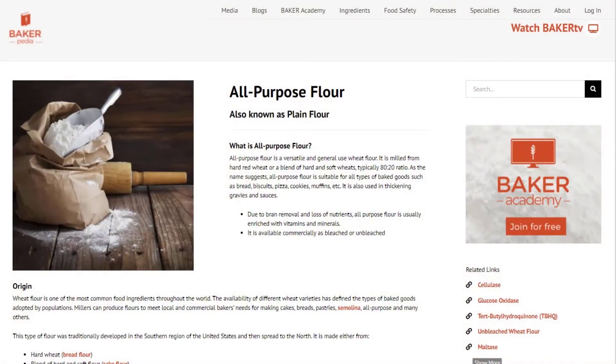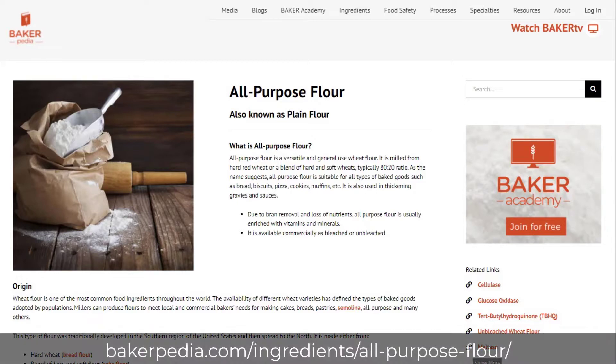So what is all-purpose flour then? All-purpose flour is like the jack of all trades. It is usually a blend of hard and soft wheat, and it is popular because it is so versatile. It can be used in pizza dough formulas to muffins. Therefore, it's a great flour to have on hand at any bakery.